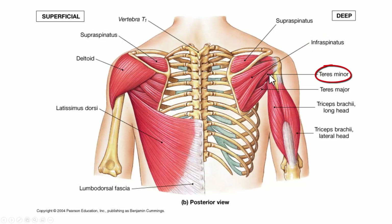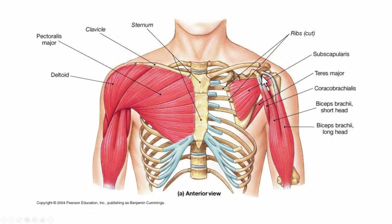Teres minor laterally rotates the arm. Again, teres major is not part of the rotator cuff — what it does is adduct and medially rotate the arm, so it's not really a shoulder muscle per se, though it does influence the humerus. To review the rotator cuff: supraspinatus abducts the arm; infraspinatus laterally rotates the arm; teres minor also laterally rotates the arm; and subscapularis medially rotates the arm.